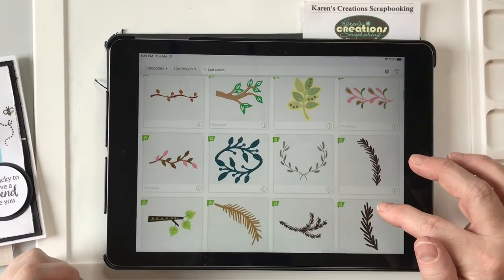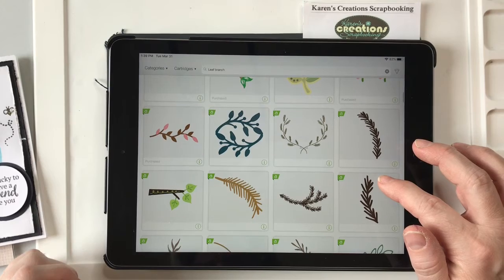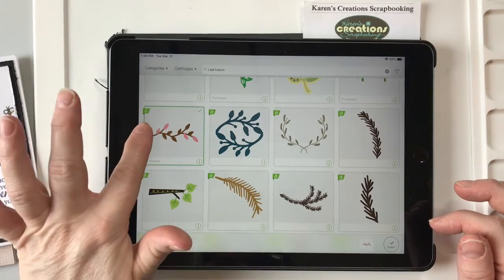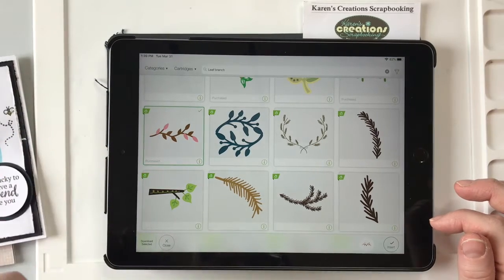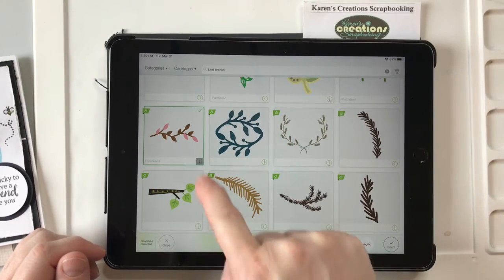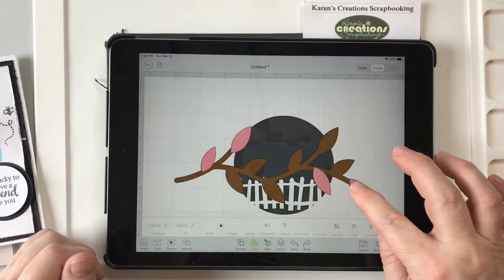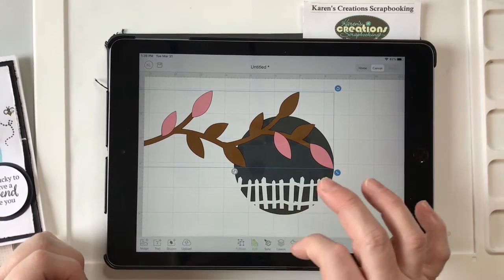We're going to push Image again and type in leaf branch. We can pick anything here — how about we pick that one? I have access so I pay for my subscription. Anything that has a green A on it tells you that you have it for free. If you click on that I in the bottom right corner, it tells you what cartridge it's from. This one is from Cindy Lou. So if you had the Cindy Lou cartridge it wouldn't cost you anything. I'm just going to insert it and weld that.